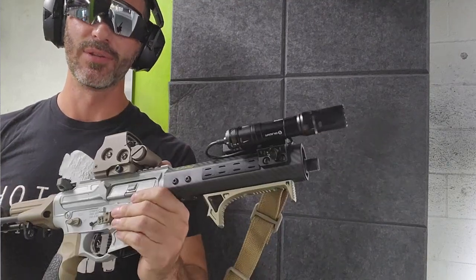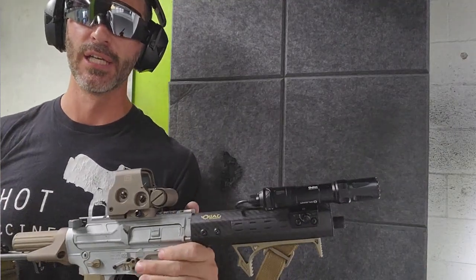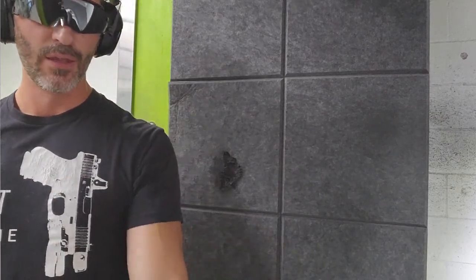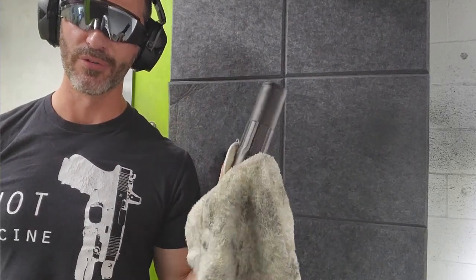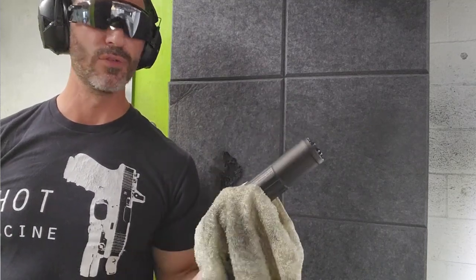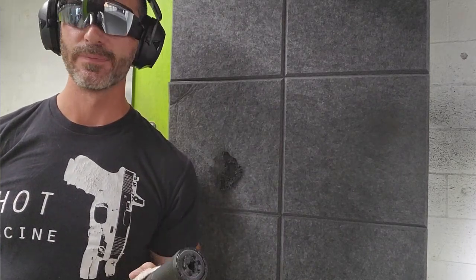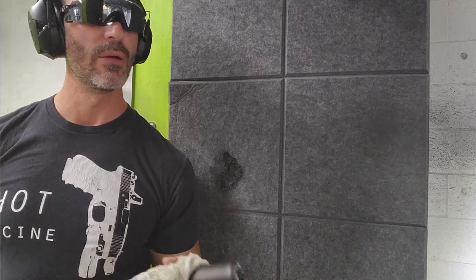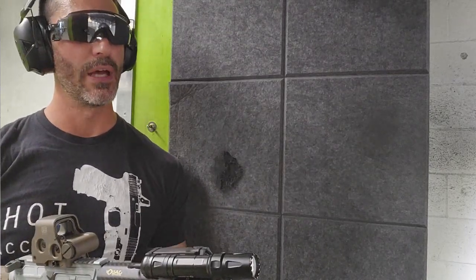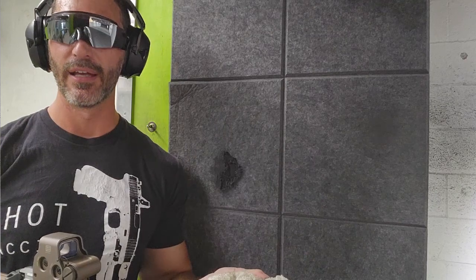We have one last function check to do — a very important one for a 300 Blackout gun, especially if you use subsonic as a self-defense round. Silencers are not infallible. I'm holding it with a rag because it's very hot. I've had two silencers break due to manufacturer defects: my OSS can had welds totally break inside, and I had an alignment issue with a barrel where the threads were slightly misaligned and eventually caused a baffle strike.